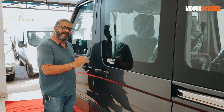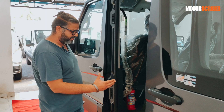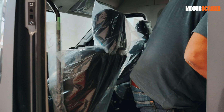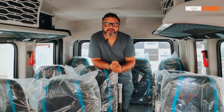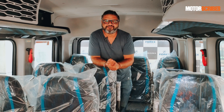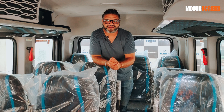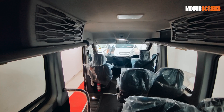As cool as the Urbania is on the outside, it's that cool to get in. You get this beautiful sliding door that's so easy to use — it locks in place, operates single-handedly and you get a beautiful step to enter a massive cabin. Force is going to be launching the Urbania in three wheelbase versions extending or reducing the cabin length. What we have here is the mid-size version and this gets 14 seats. There's a smaller 10-seater version and then the larger version which is a 17-seater.